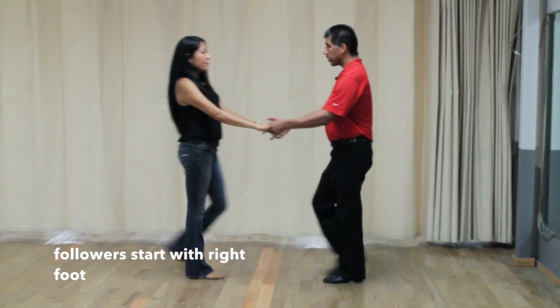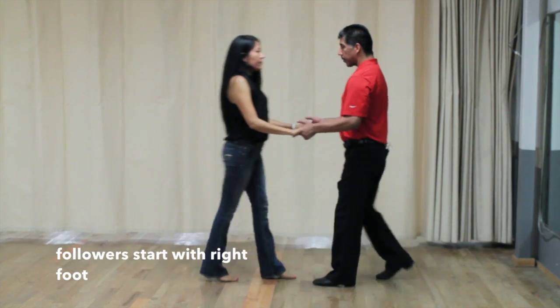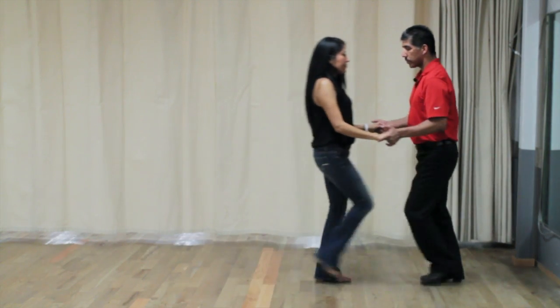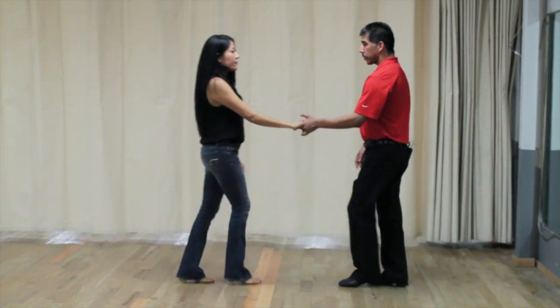So we have walk, walk, triple step, triple step. One more time — walk, walk, triple step, triple step.